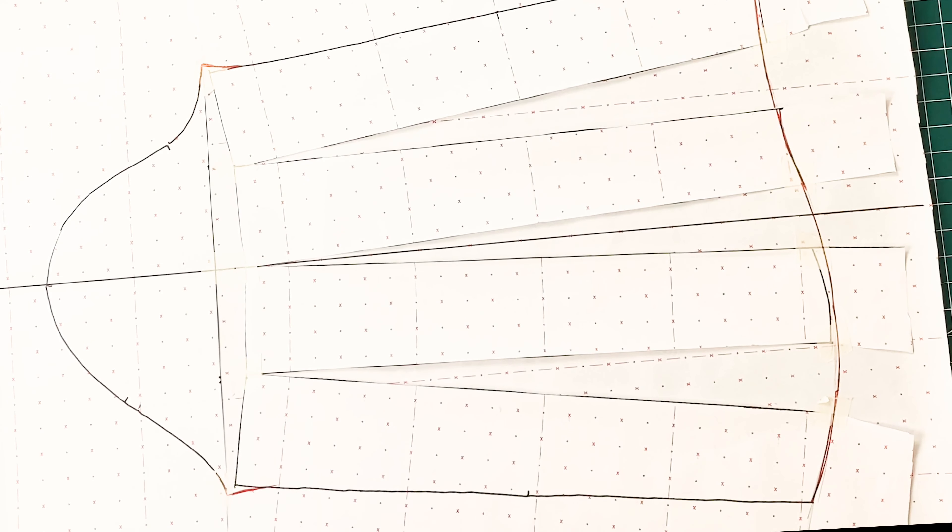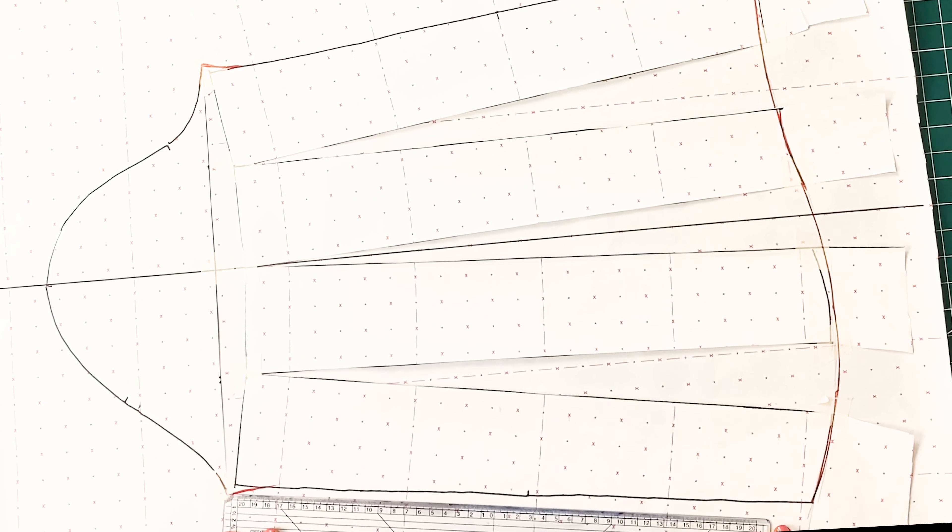Once we are done with that, we need to get our ruler or pattern master to draw a straight line connecting that point to the wrist line.